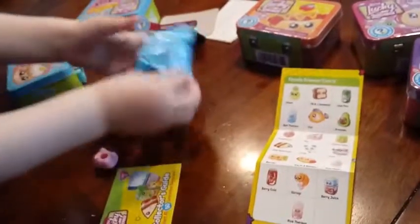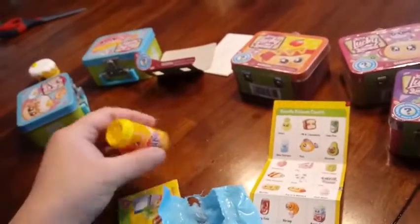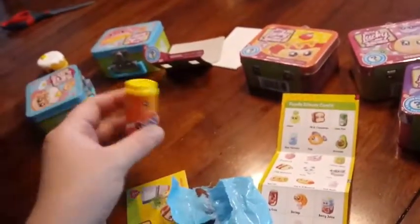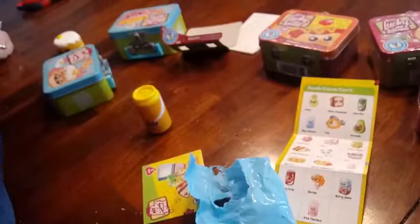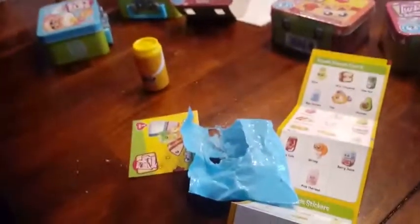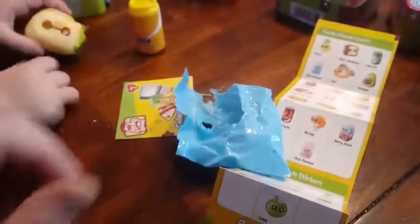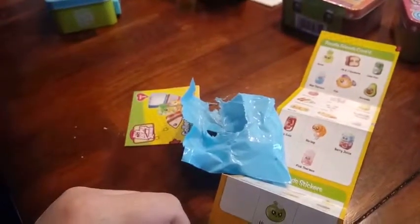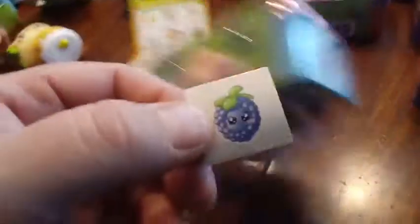Oh, you have another one to open over here — it's in the blue bag. What kind of drink did you get with it? The drinks must be in the blue bags. Oh, you got soda! It's called bubble orange — I guess it's orange soda. Did you get anything inside the soda? Sticker. It looks like we got a grape sticker inside of our soda.